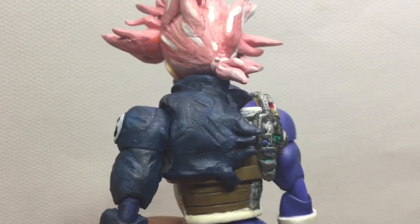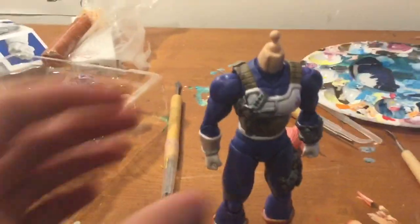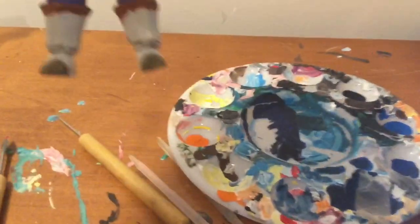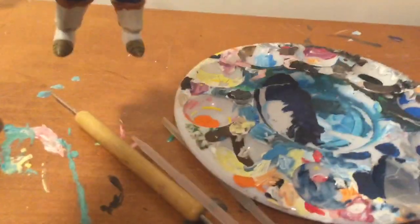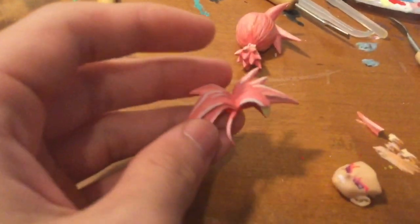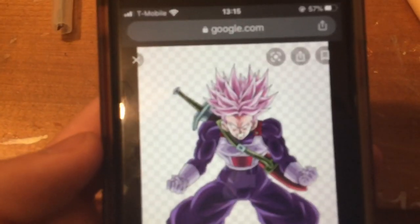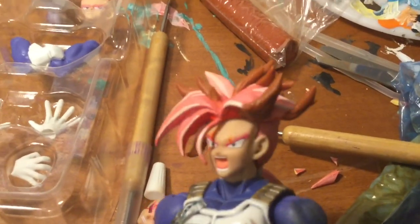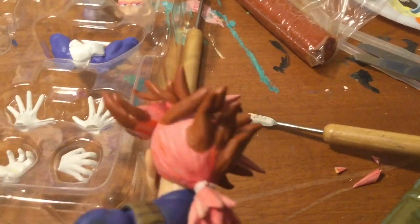I'm going to remake the Trunks Black because it's a little weird now. First I'm going to extend the boots and the top — I already sculpted that and it'll dry in a while. I also want the hair to go more up, so I cut it off. What I'm trying to go for is this look right here.